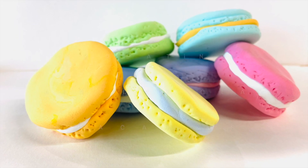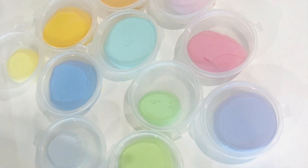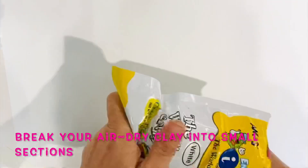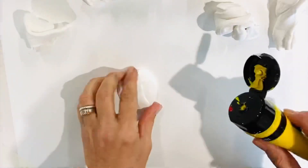Welcome to creating air-dry clay macarons, or macaroons depending on where you are from. First, I divide a packet of air-dry clay into smaller sections — I believe there were six or seven smaller sections in that one packet.